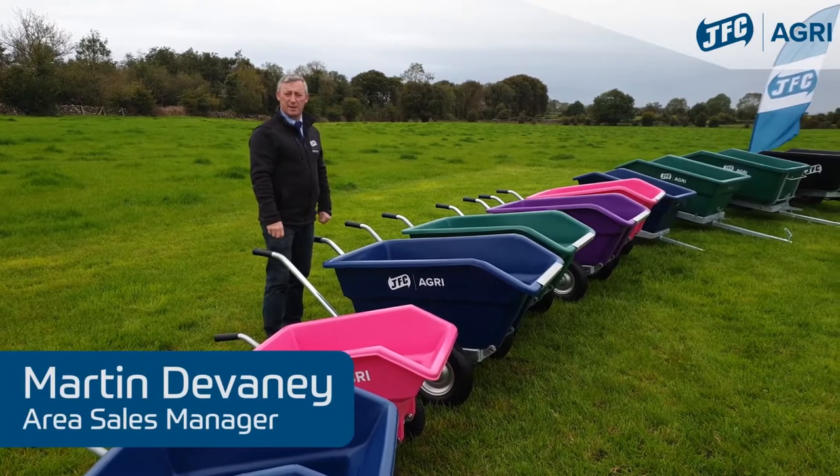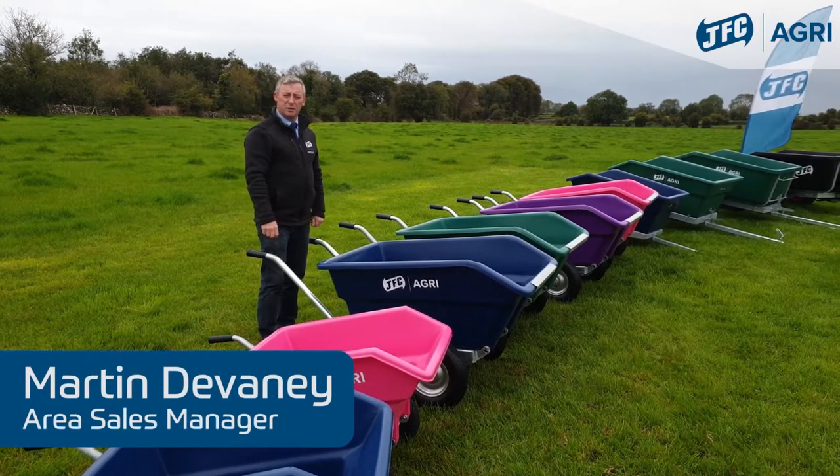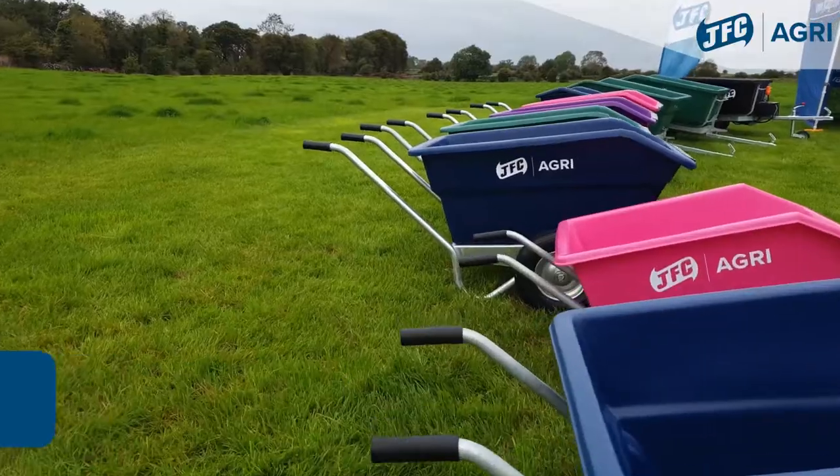Hi, Martin Devaney, Area Sales Manager with GFC Agri. Today I'll be taking you through our innovative range of twin wheelbarrows.